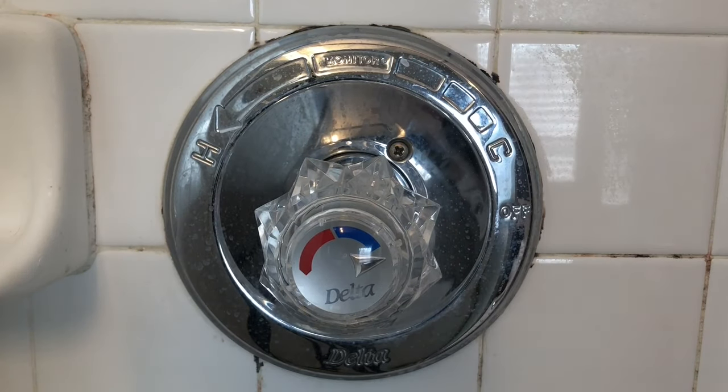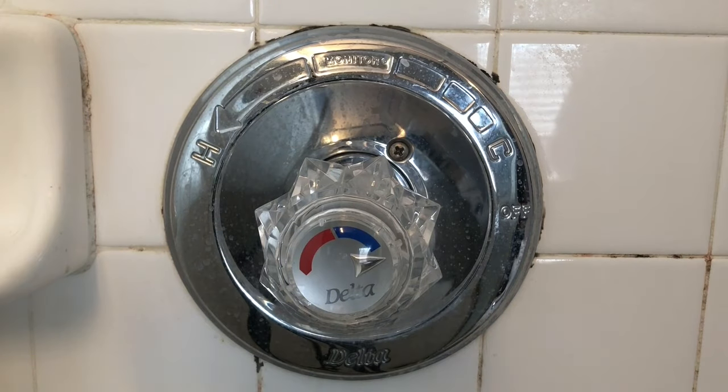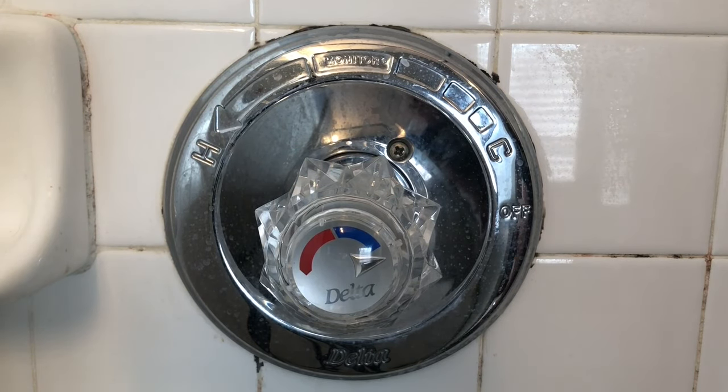If you don't have enough hot water coming through your faucet, here's a little thing you can do to make it hotter if you have a Delta faucet.